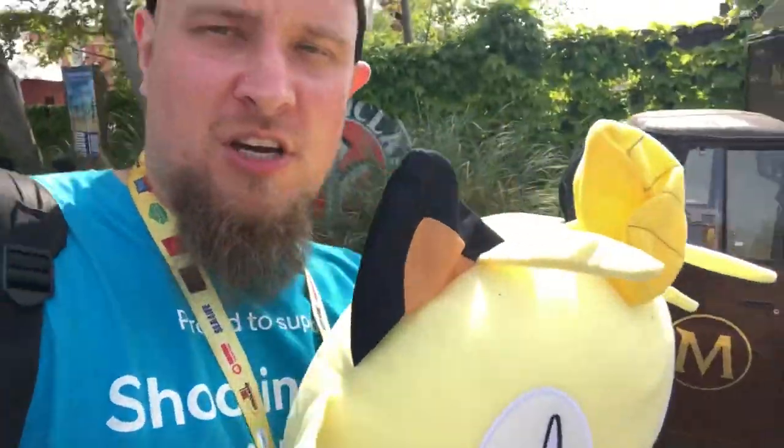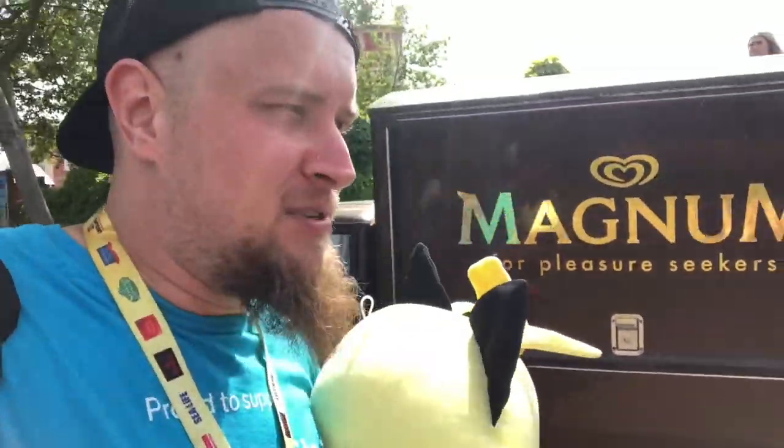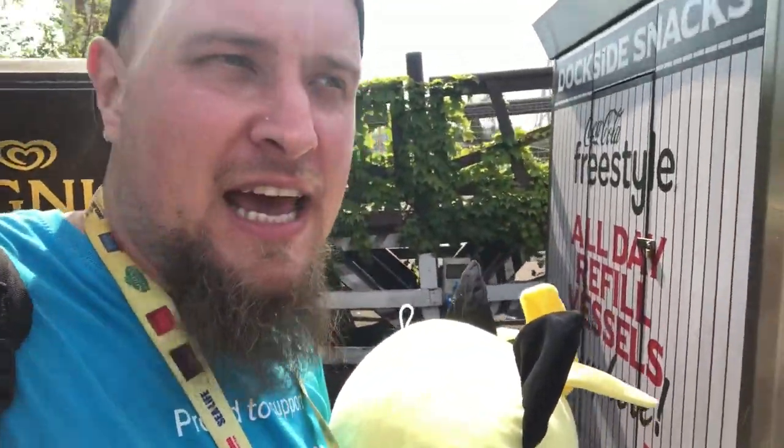Last prize — the Pokémon — and that wraps up the day here at Thorpe Park. Successful day for prizes for the hospice. Hope you enjoyed watching; don't forget to like, comment and subscribe, hit the notification bell so you're notified when we upload. Adios amigos — or otherwise, darlings!